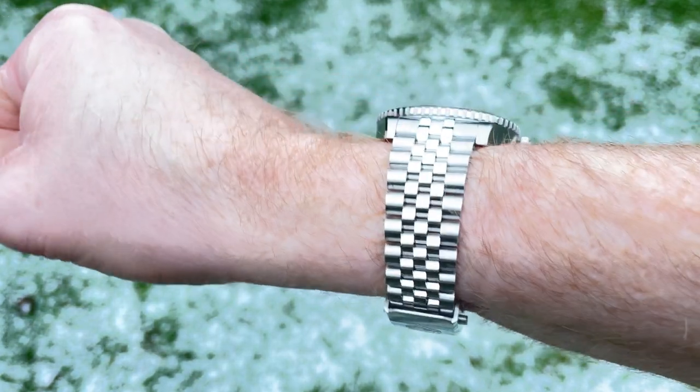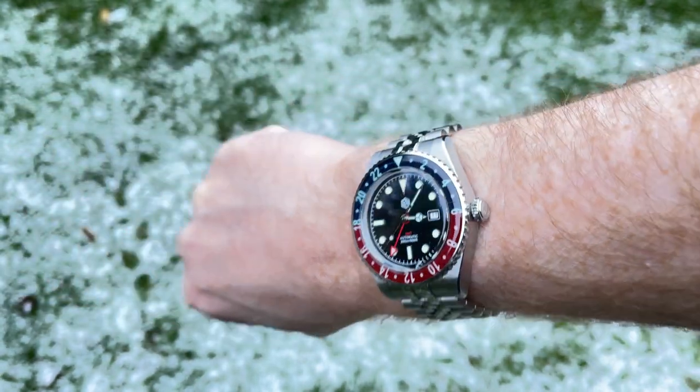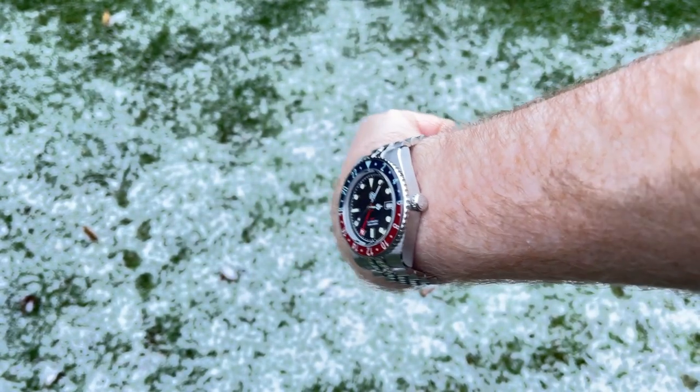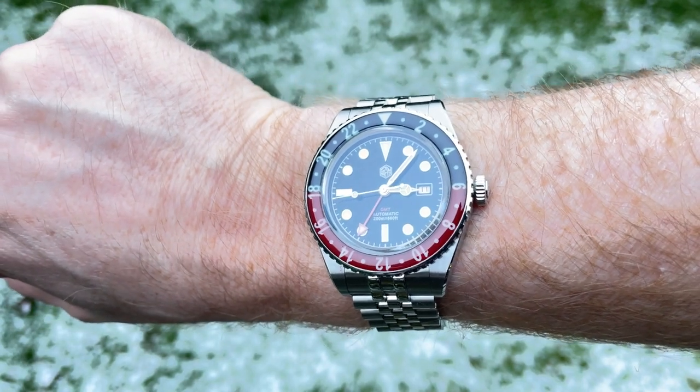Here it is on my seven-inch wrist. I think it looks really nice — the size is just about right, not too big, not too small. There's a little bit of snow in the background playing havoc with the contrast, but you get the look and I think it's very nice.